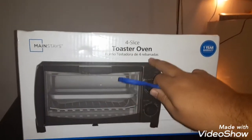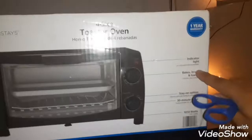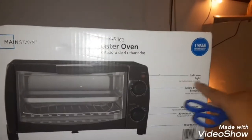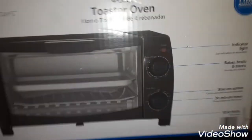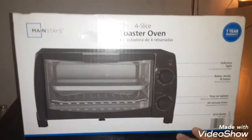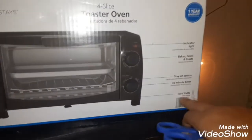You got an indicator light here, it bakes, broils, and toasts. Here you see the knob. There's a 30 minute timer on here as well. Stay tuned, don't click off.